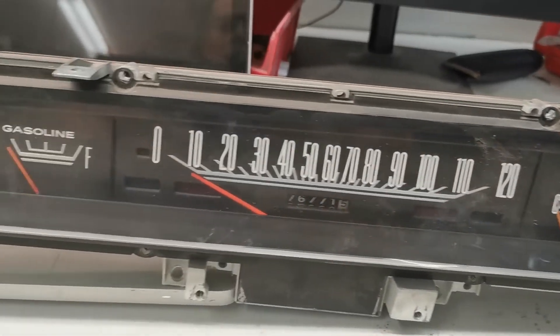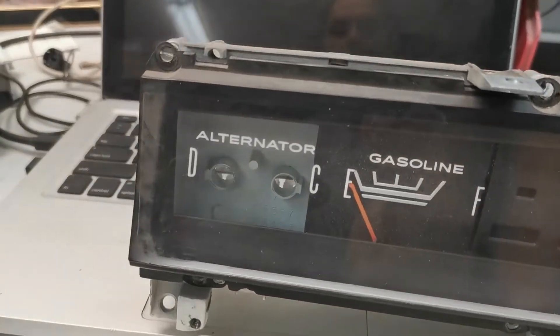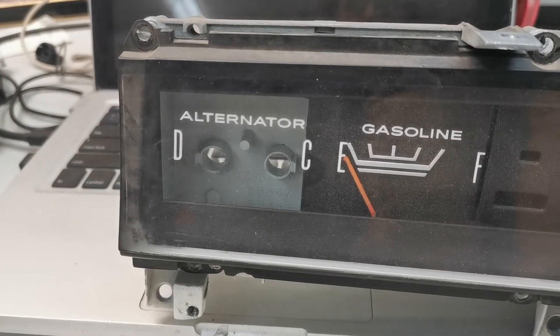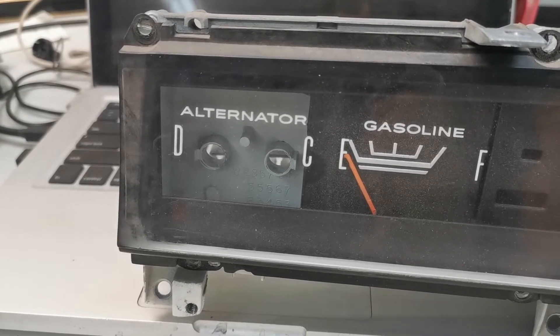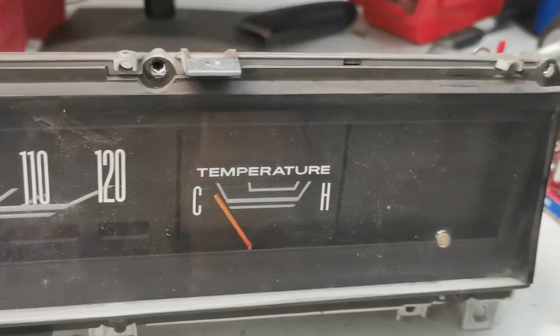I got my instrument cluster out. I've already yanked out my old alternator - it wasn't faulty, but they're known to have problems and I didn't want to have problems. So I had my dash all apart for some other work, and I wanted to have a look at this and see how it's going.